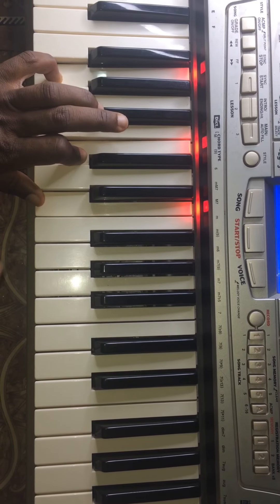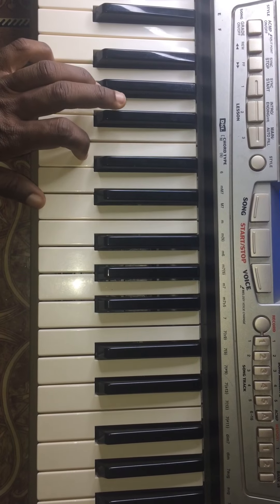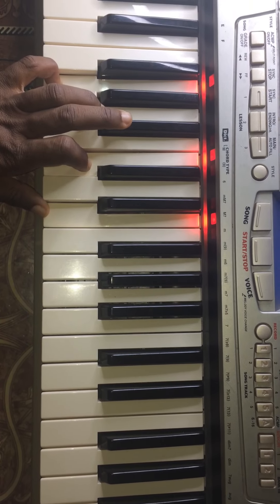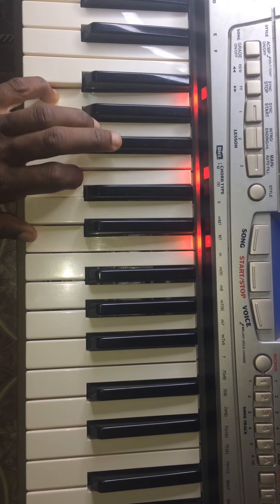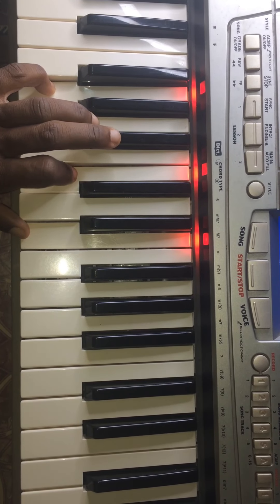So what am I playing on my left hand? I'm playing the first inversion of C — the C major chord. So this is G C E. I'm doing them like this.